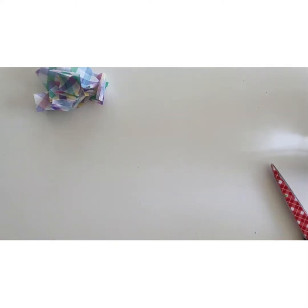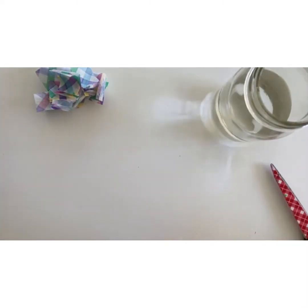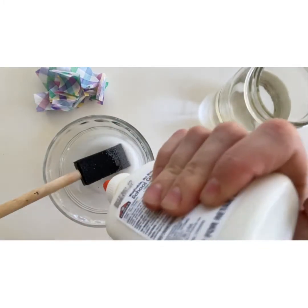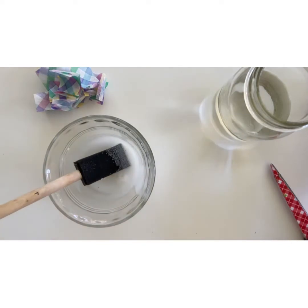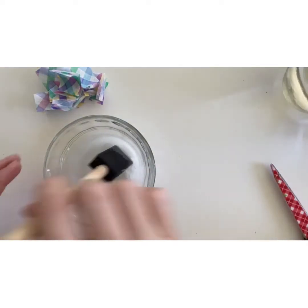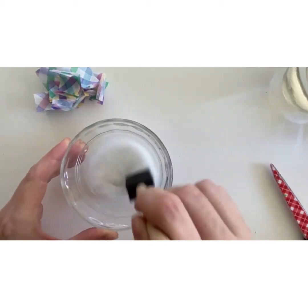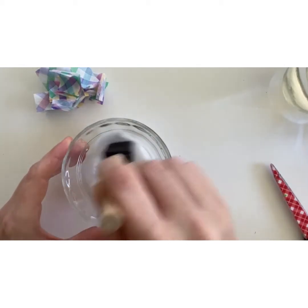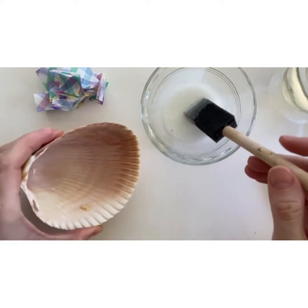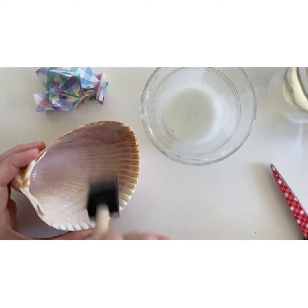Next, use Mod Podge or white glue to decoupage the napkin onto the shell. Decoupage is the artistic technique of gluing colored pieces of paper onto an object. Add a splash of water to your glue and stir it with a paintbrush to make the consistency a little bit thinner than glue. Brush some of the glue mixture onto the inside of the shell.